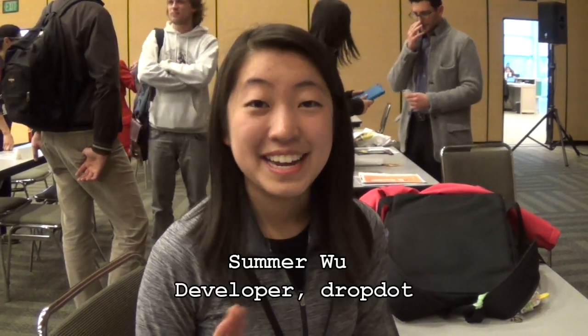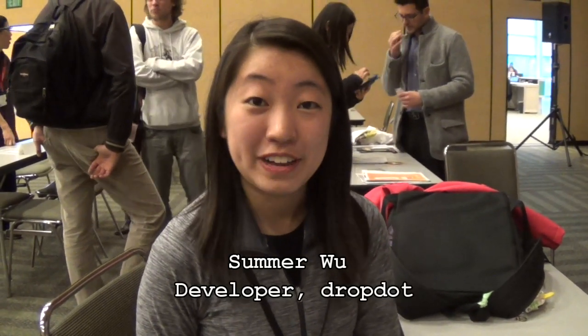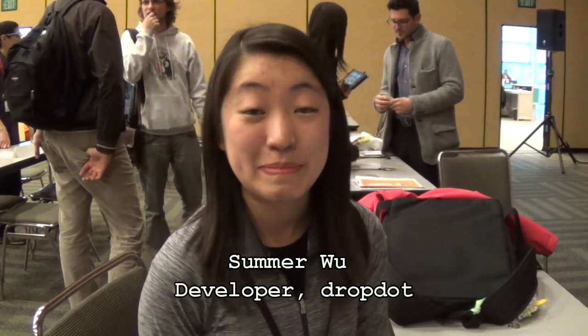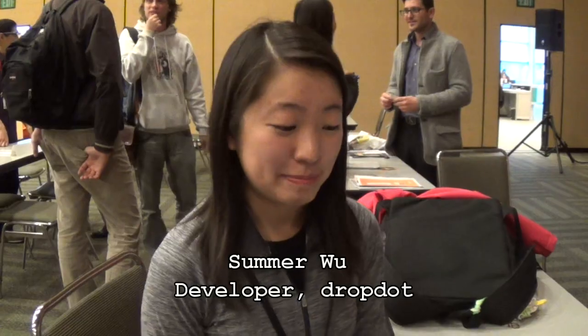Hi, I'm Paul Acevedo with Android Central. We're here today at Apps World in San Francisco. Hi, I'm Summer Wu. I'm an Android developer, and the app that I'm working on is about to come to the Google Play Store — it's DropDie.